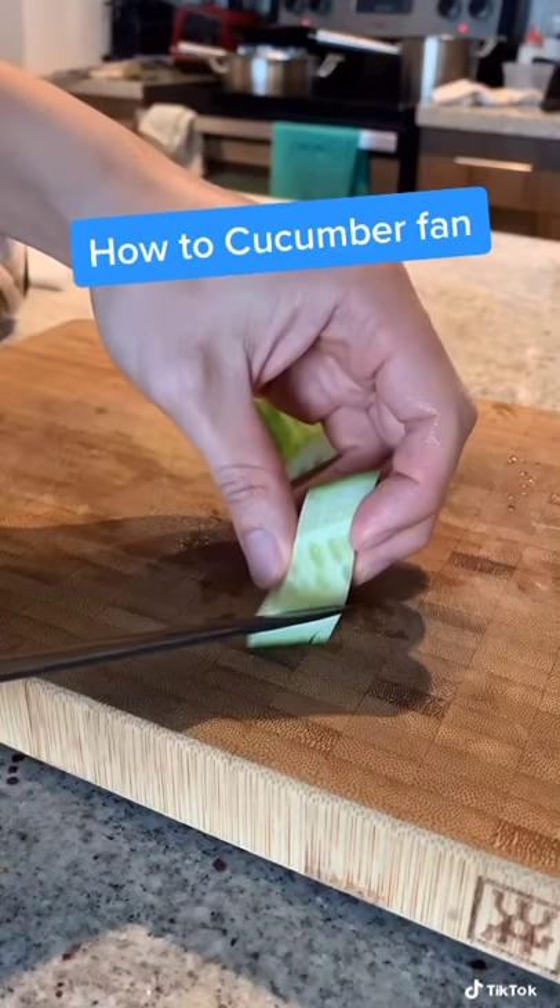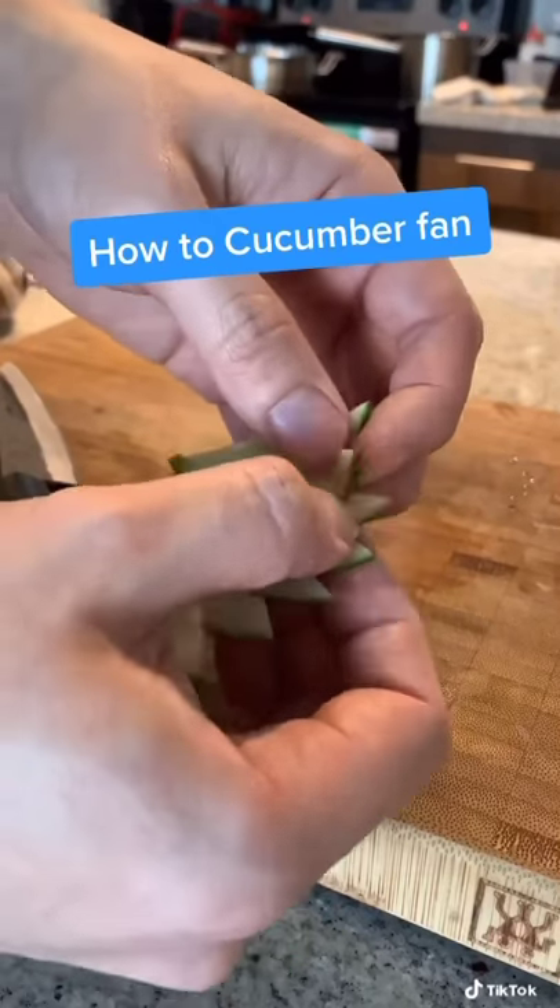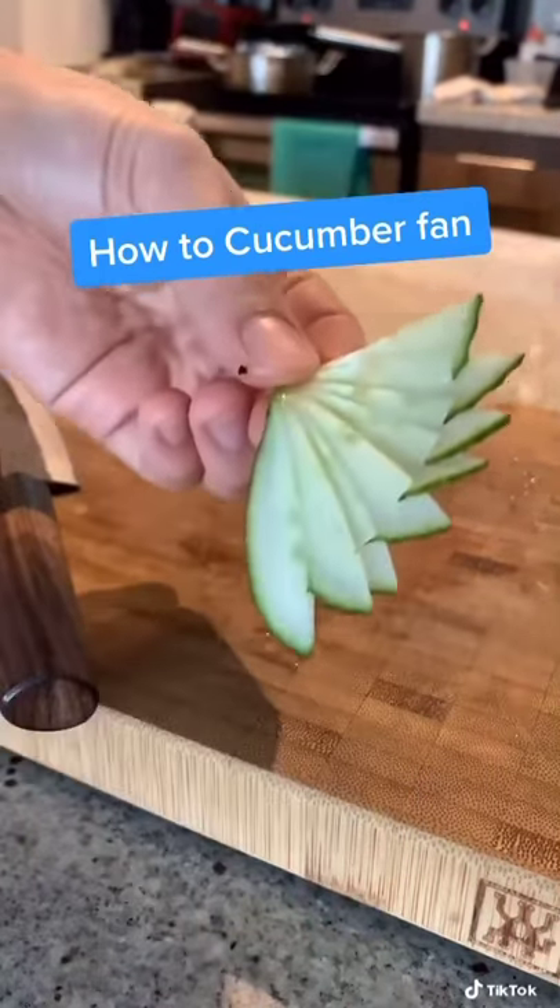Make a little small cut here, and now fan it out and wedge each piece into the cuts. Cucumber fan, yeah!